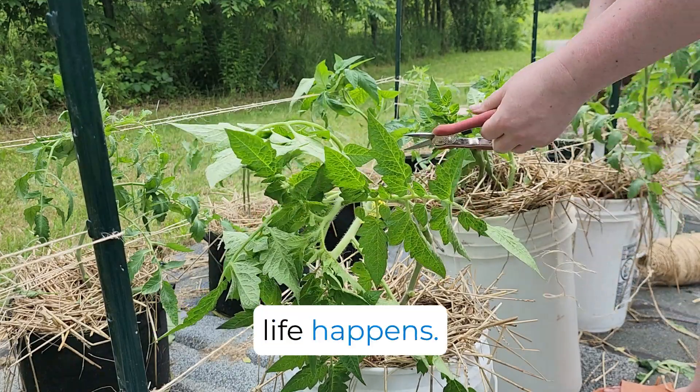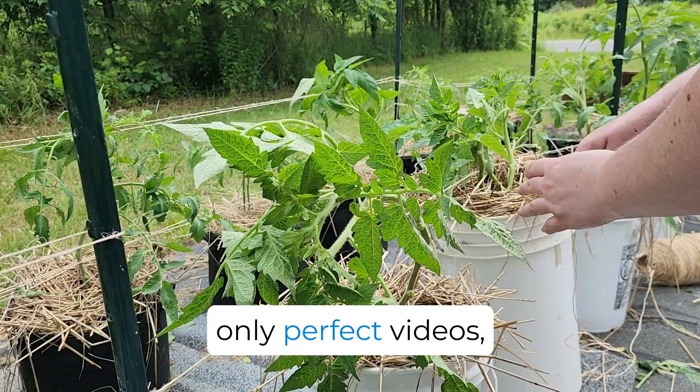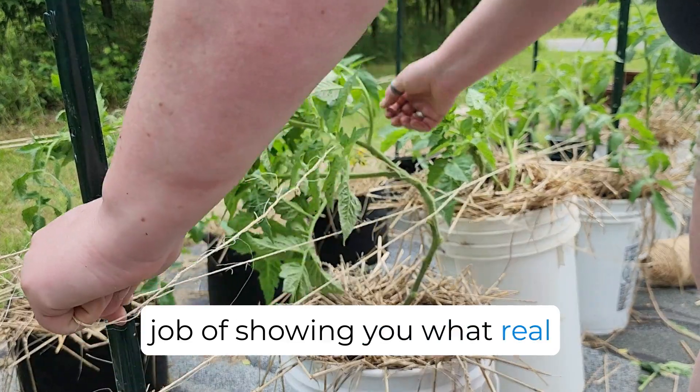You know, life happens. If a gardener shows you only perfect videos, they're not doing a very good job of showing you what real gardening is like.